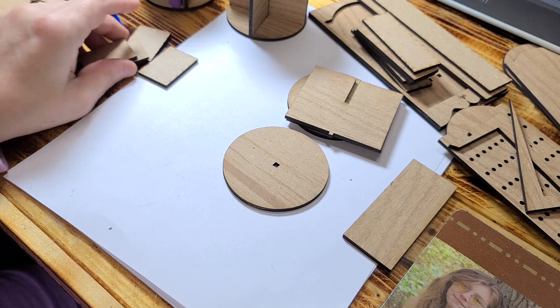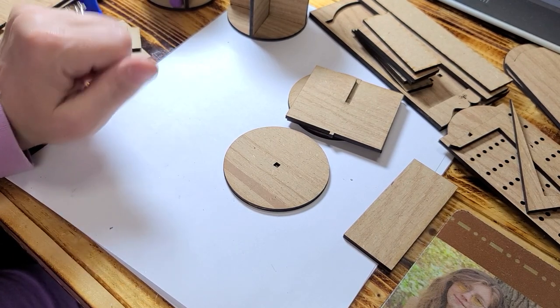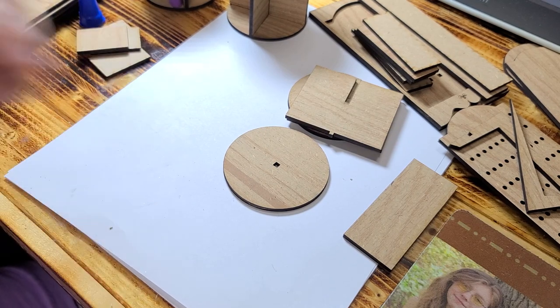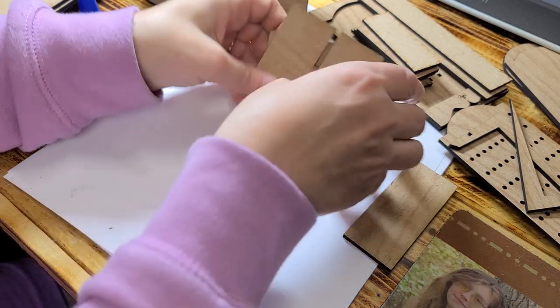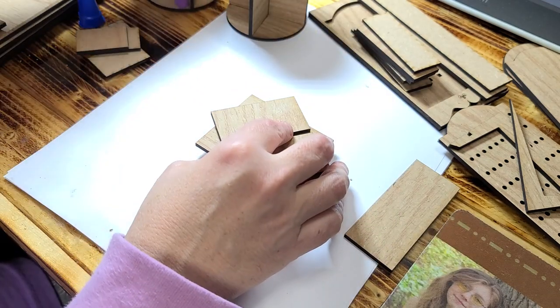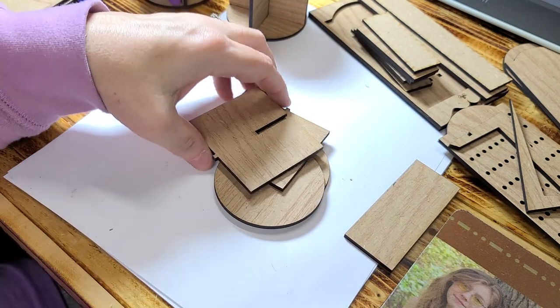Hi guys, welcome back. Today I'm going to show you how to do step one of the store or sewing room. So if you've got the kit, it should look like this for the little round tables, which come out sort of like this, and you put your fabric on it.